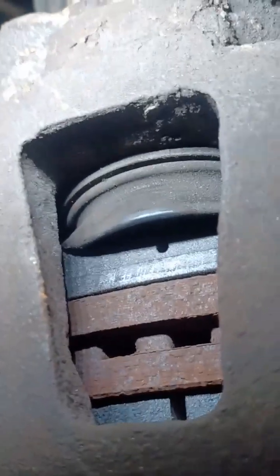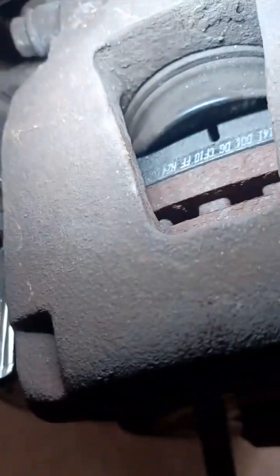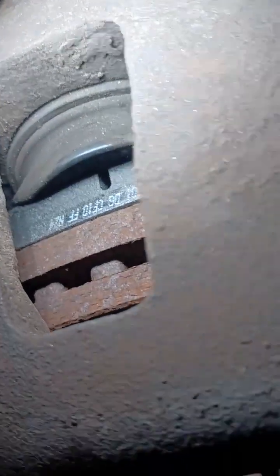Wait, there's an issue — that pad is on backwards. You see it there, folks? So we're going to take this caliper off and fix that pad. This pad's on the right, but yep, that one's backwards. So we're going to have to fix that.